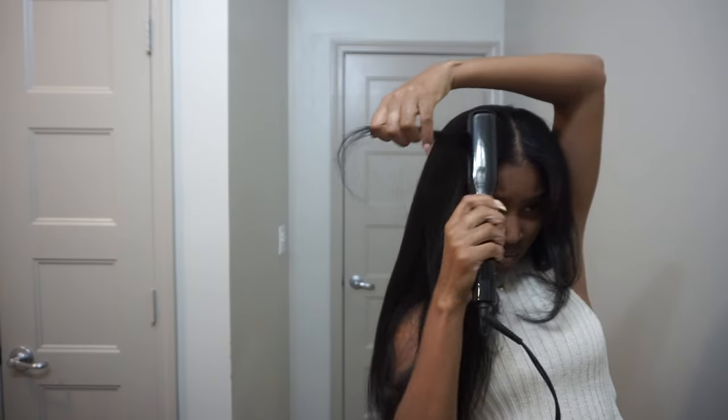I'm just straightening out those kinks I had at the top from it being twisted up. You guys — is this a u-part or is this my hair? It's really long; this is 24 inches and the hair is super full. It's so pretty.